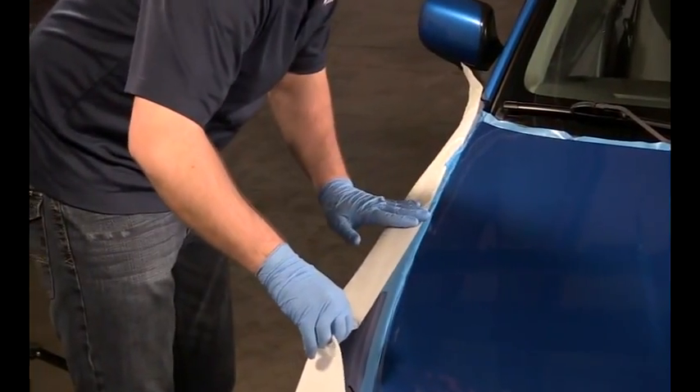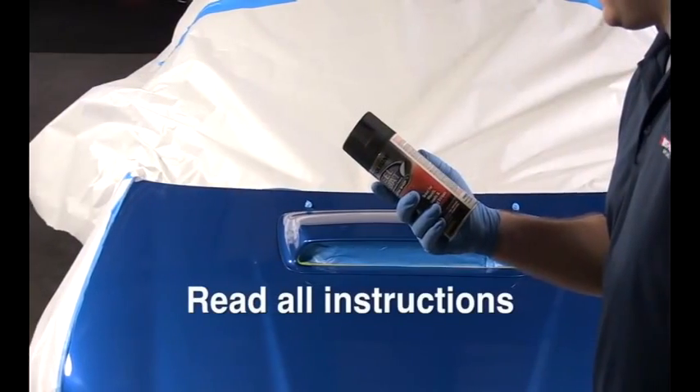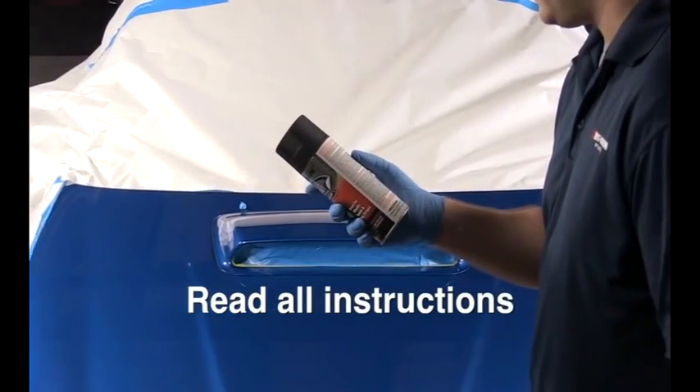To create stripes or achieve a fully custom look, you can also add tape or stencils. Read all instructions carefully before you begin to apply Peel Coat.